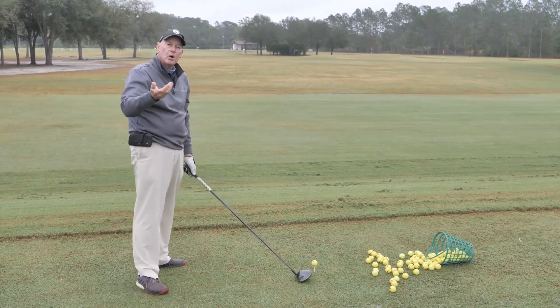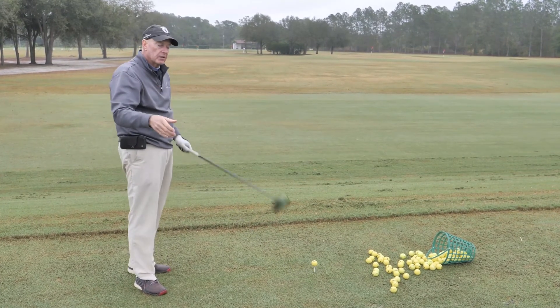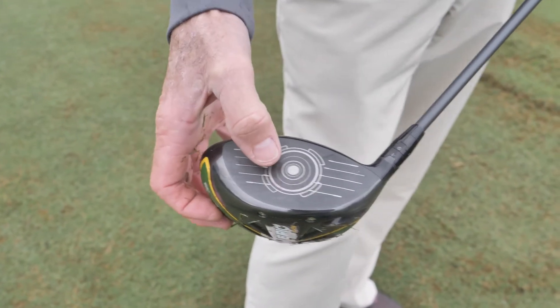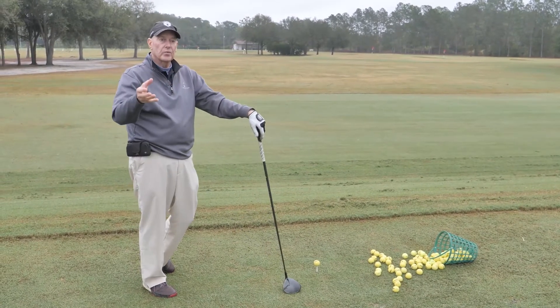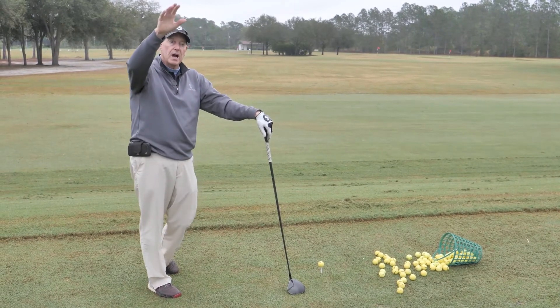How high you tee the ball depends on how high you hit it. Ideally, you want to hit center or just above center on the club face — that's the ideal spot to hit a driver. You do want the ball to go up a little bit, because on soft ground you won't get much roll, so you want a little extra carry.